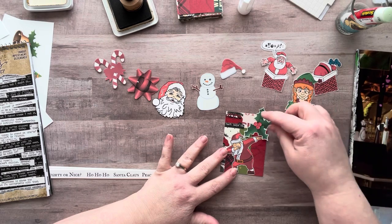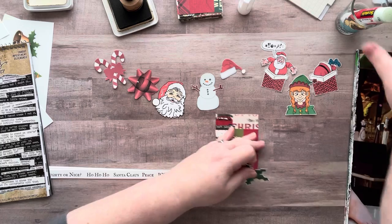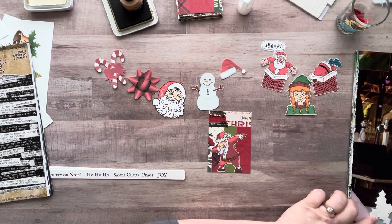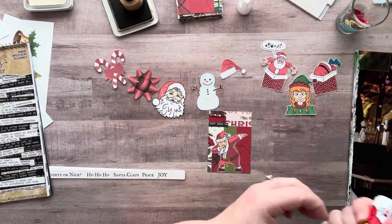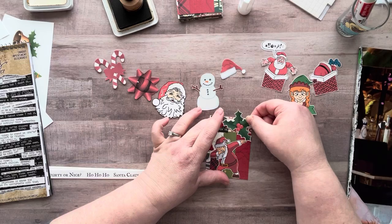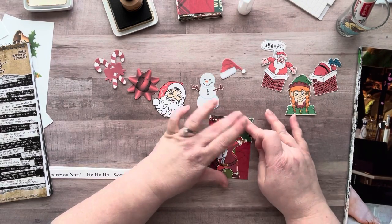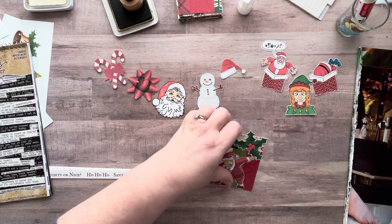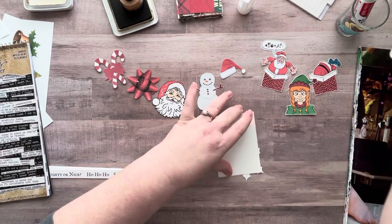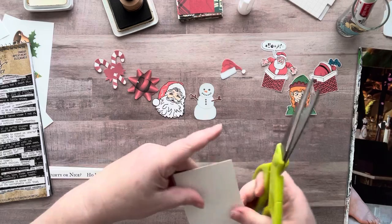I could put a little bit of holly behind them, have the holly going off the page like that. I'm not going to ink that one — that's not one I was talking about. And can I just say I absolutely hate fussy cutting cardstock? First of all, it's way harder on your hands. Second, it's such a pain. I'm not a fan, but I wanted these to be a little bit thicker, almost like die cuts.